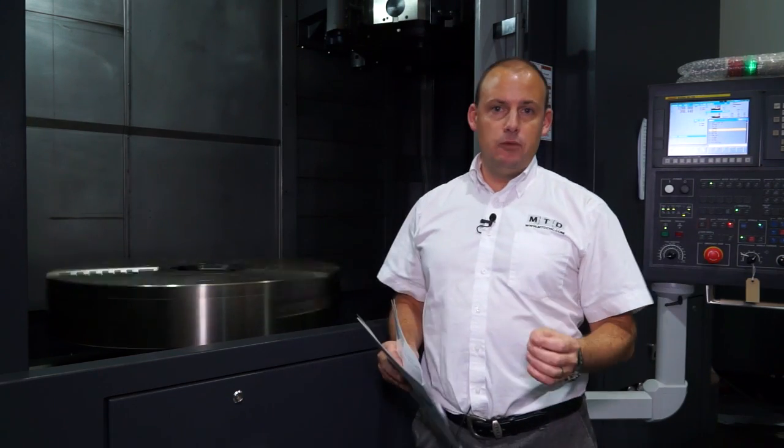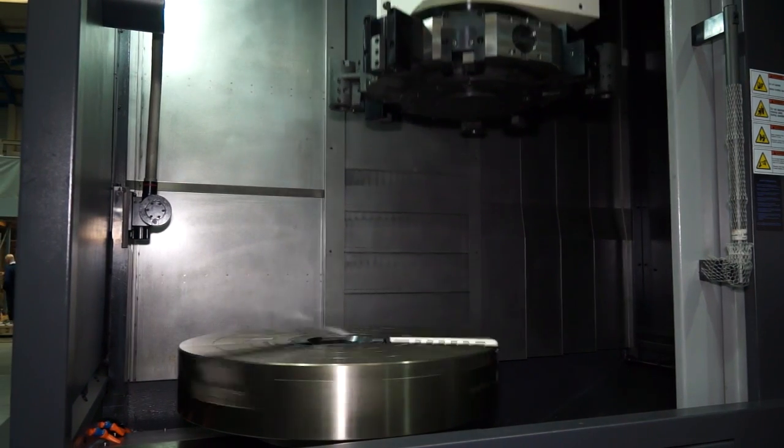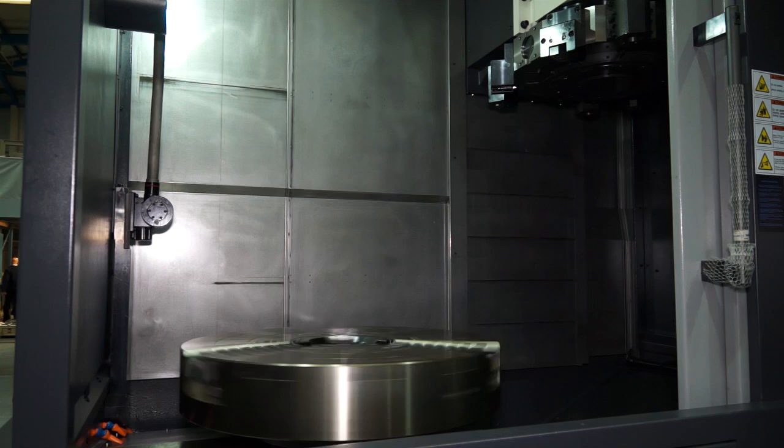The other advantage would be loading. Can you imagine a large ring or a very tall component trying to load into a horizontal lathe? With a vertical lathe, it's much easier because you're working with gravity.